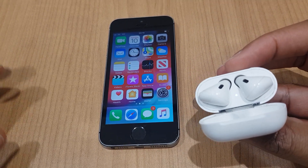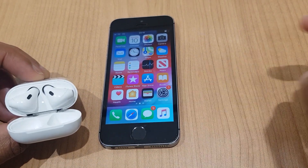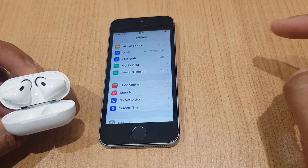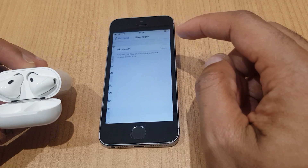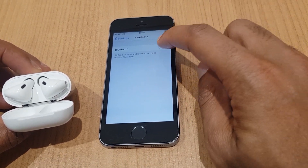The next step is to go to the iPhone and make it Bluetooth discoverable. So we go into Settings, we go to Bluetooth, and we enable Bluetooth here.